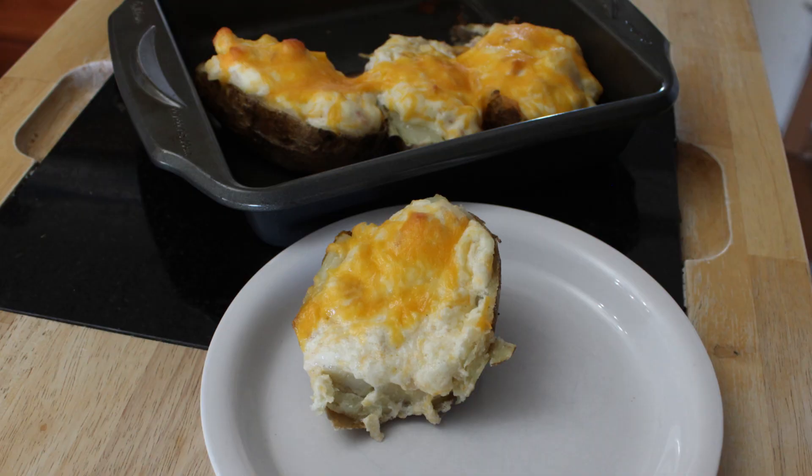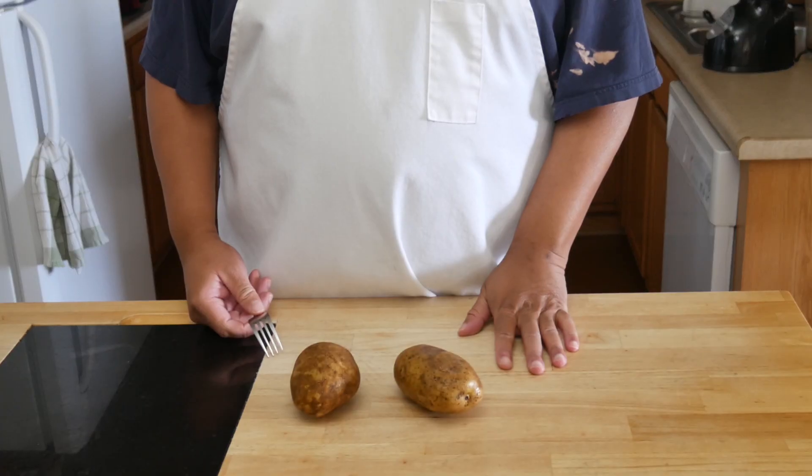Welcome to my home! Today we are making these wonderful twice baked potatoes. They are so good. I made them yesterday and I will walk you through the recipe with a voiceover — you have my patrons to thank for that, but we'll talk about that at the end. Let's get started. The recipe is listed down below in the description.